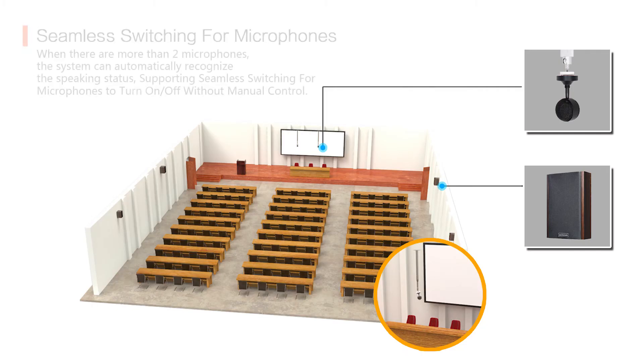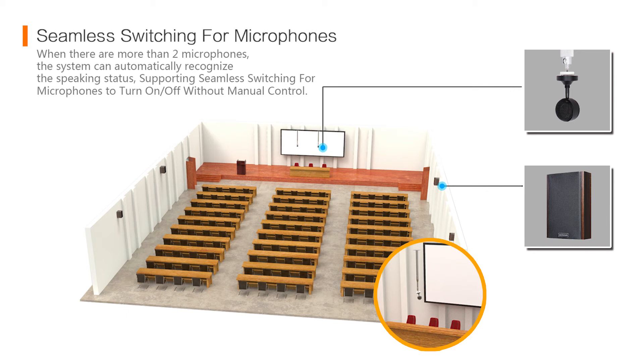There is also another benefit during teaching: when there are more than 2 mics and multiple persons are speaking, our system can automatically recognize their speaking status to adjust the mic open order. When one person is speaking, our system can turn on the closest mic without any manual control.